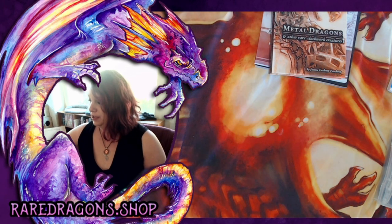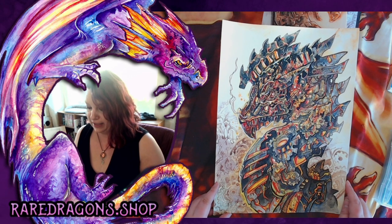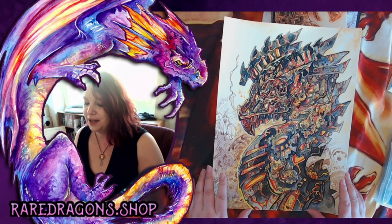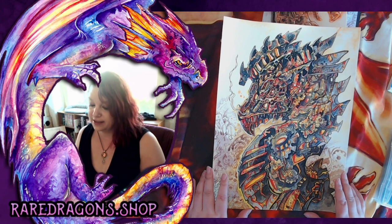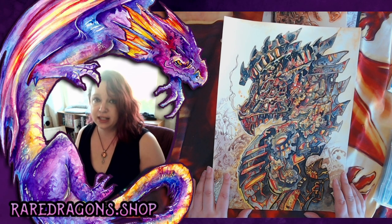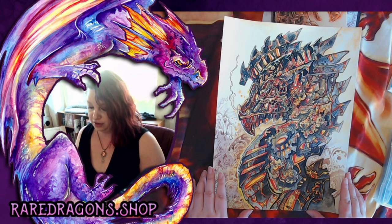Next I want to show you one of my really detailed finished pieces. This is a clockwork dragon that is lava themed — it's really detailed. We're not doing anything this detailed today, but I wanted to show you what is possible. This one is done using brown ink, watercolor gouache — which is like watercolor but not transparent — and some ink gouache.